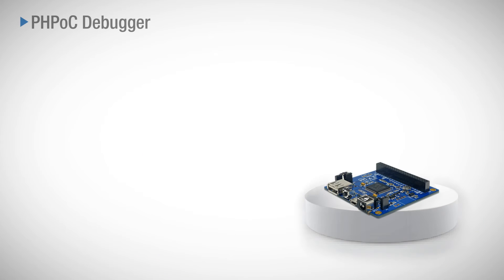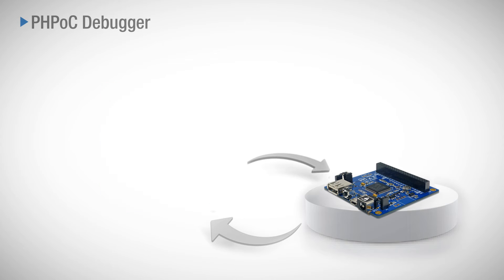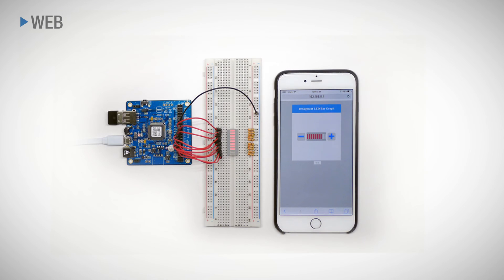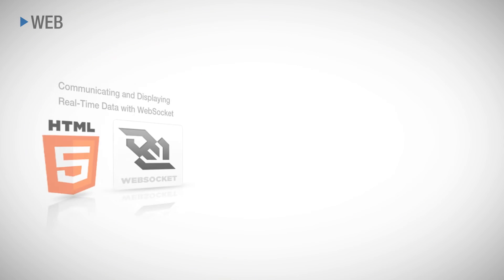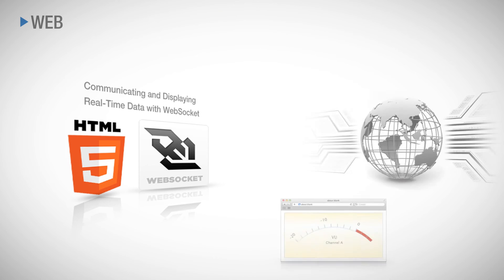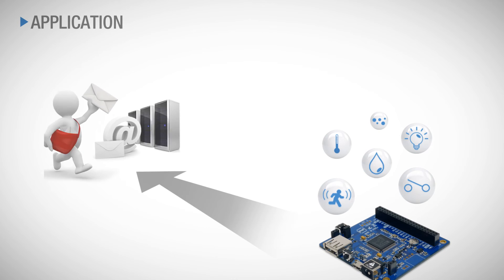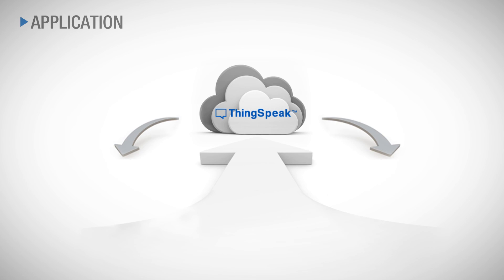You can set IP address or wireless LAN network and debug or program using the development tool PHPoc debugger. Other key features are creating a web page to fit the user's environment and sending and receiving data in real-time on the web, as it supports the HTML5 standard web socket. It sends sensor data connected to the product by email, or connects with a database like MySQL or cloud service like Thingspeak.